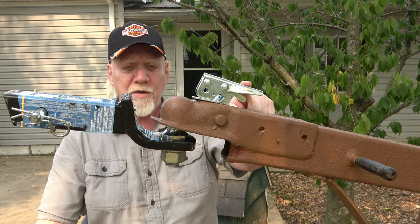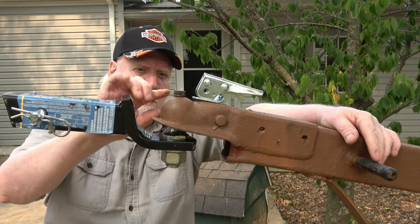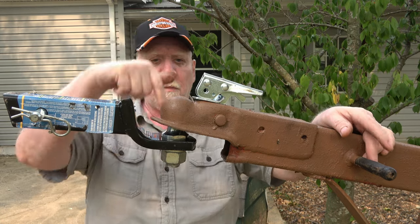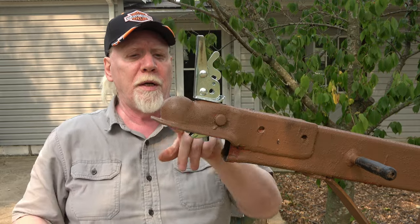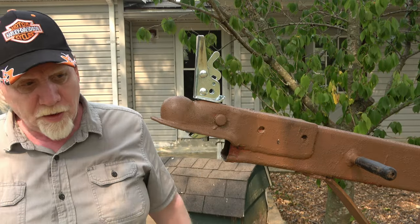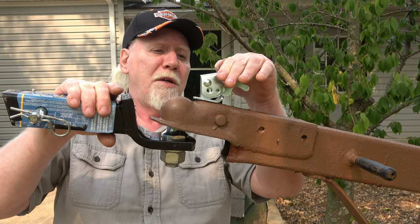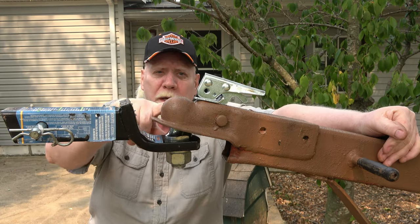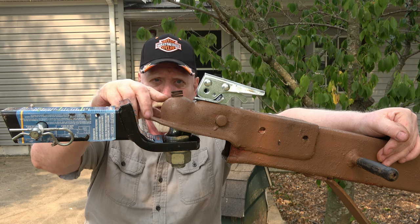We got some tension right there. What that tension is — this bottom spring is creating the tension. The top spring simply pushes the coupler downward to get it out of your way so your thing comes right out. So that's a nice amount of tension right there.